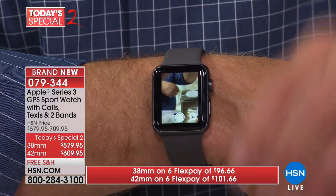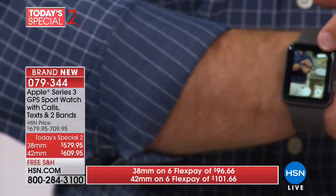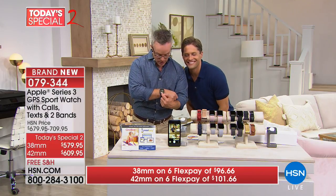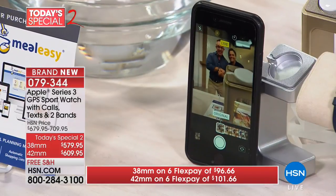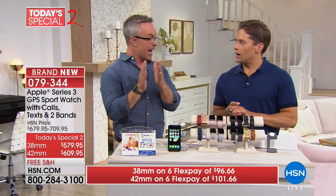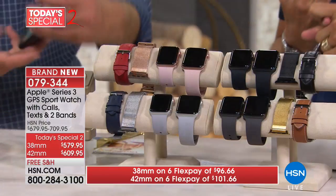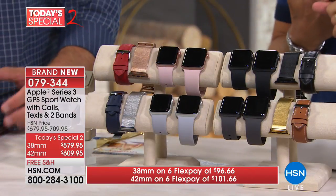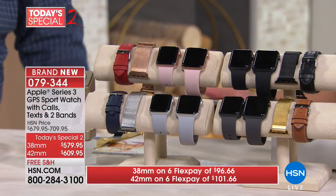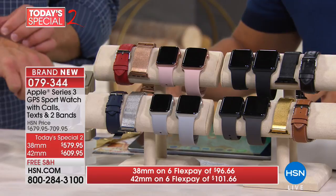I can activate my camera right from the watch. Set up the camera, back up, see what's on my watch screen — when the kids are in frame, click, just like that. You have tons of user options with just this one device. Apple stands by it, you get great financing, free shipping today, $100 off either size, and six interest-free flexible payments.